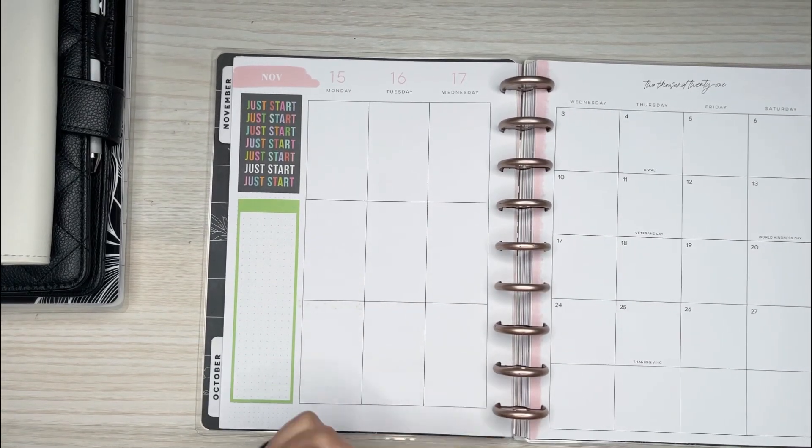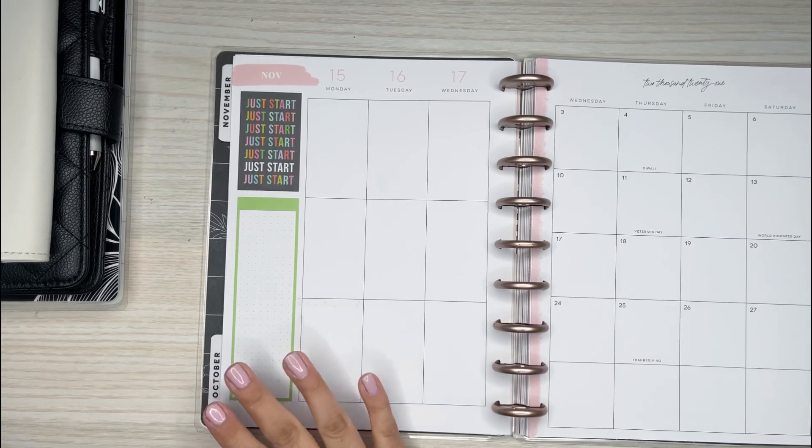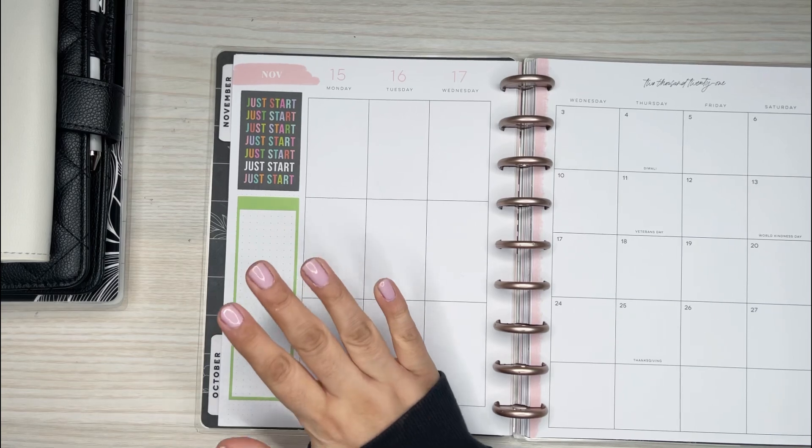Hi everyone, it's Desiree. Welcome back to my channel. Thanks for joining me for another video. Today I am going to be talking about removing stickers off of your planner pages.